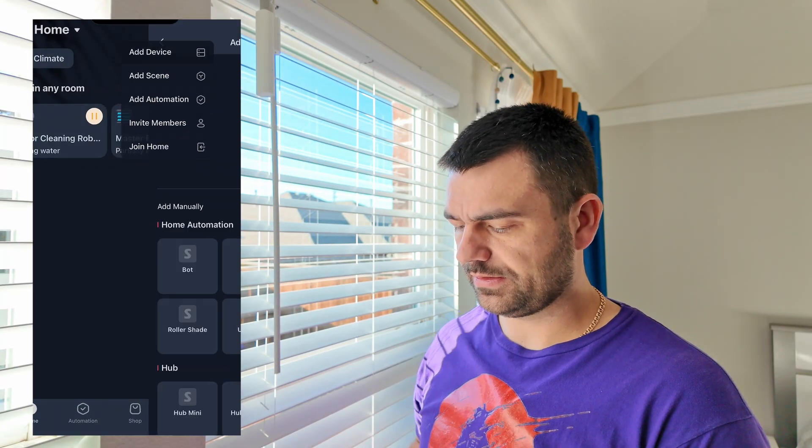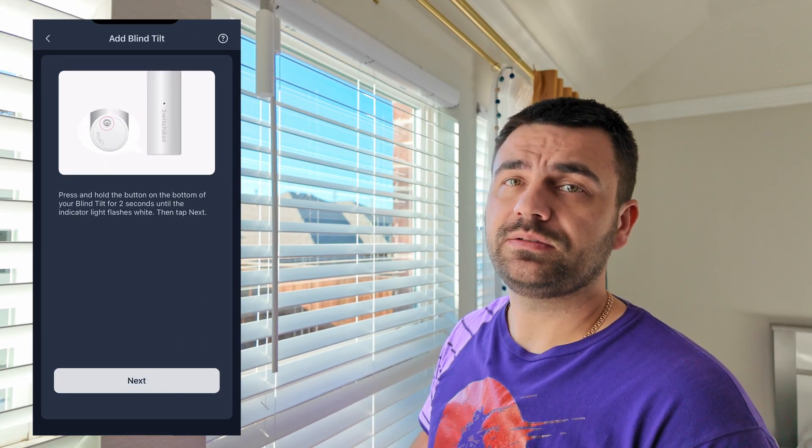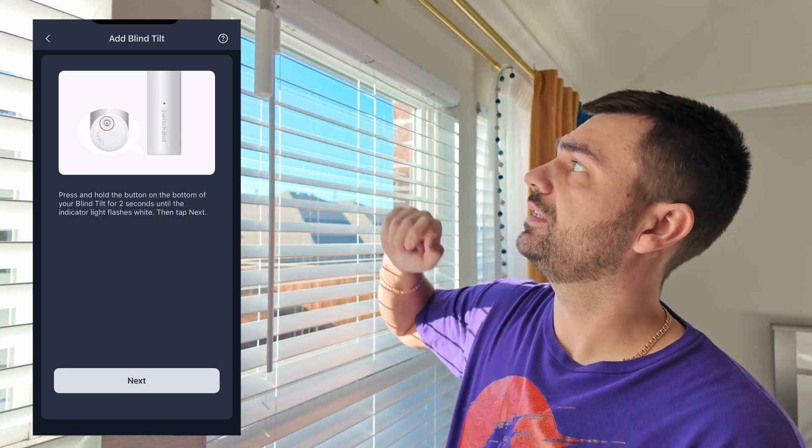The device is pretty much set up — it took no more than 10 minutes. The only thing left is to add this device to your app and calibrate it. Go to your app, tap Add Device, choose Blind Tilt, and press the button on the bottom of the device. Hold it for a couple of seconds and you'll see the lights blinking.